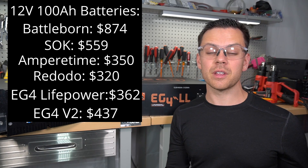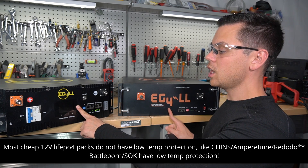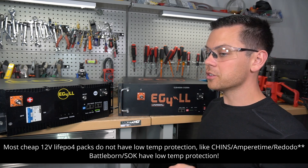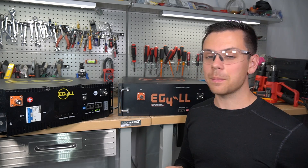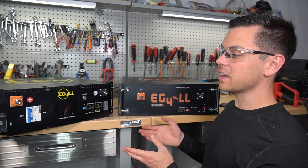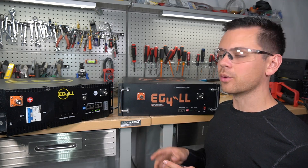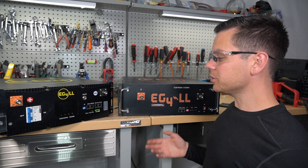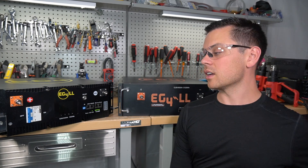Some cheap batteries have Bluetooth, but most do not have low temperature charging protection. Both of these EG4 batteries have five temperature sensors total: four for the cells, one ambient, and one for the MOSFETs. The other batteries typically have only one sensor on the MOSFET for over-temperature protection. For long-term testing, I've been running six of their batteries without issue in my lab for over a year, every single day. Most EG4 complaints are about inverter software and firmware updates — not the batteries.